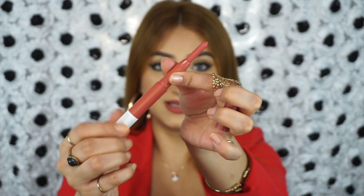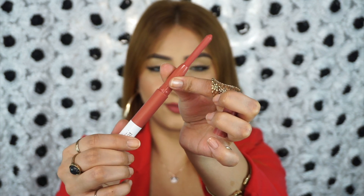You guys know my love for bullet lipsticks, and crayons are a form of bullet lipstick. I love lip crayons so much. They're so easy to carry around in your purse — they're never going to open up and damage your other makeup items. They're so travel friendly and also super easy to apply because of this lovely pointed tip on top. It's a retractable pencil, so you twist it up and all of your product comes out.